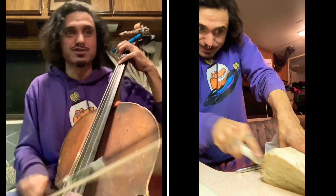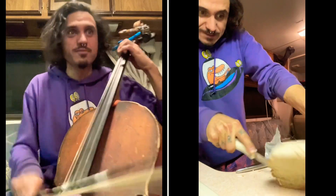First thing you need is bread. Yeah, a nice piece of bread. Maybe your mom made one. Thank you, mom.